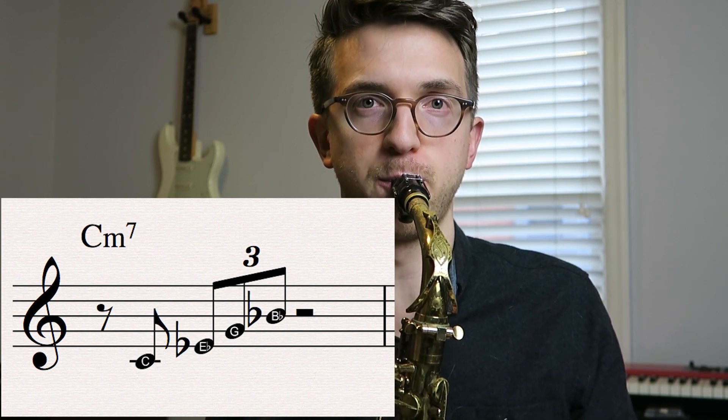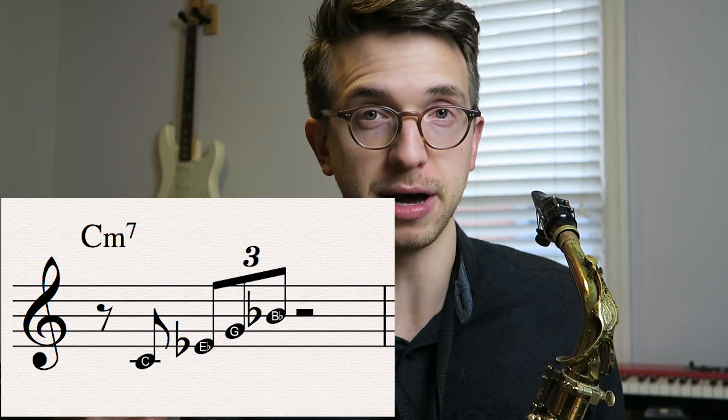But it sounds like this: one, two, three, four, one. So you have the eighth note followed by the eighth note triplet. And then from there you can just continue the line until you're done. So the line that I played, I think it was...